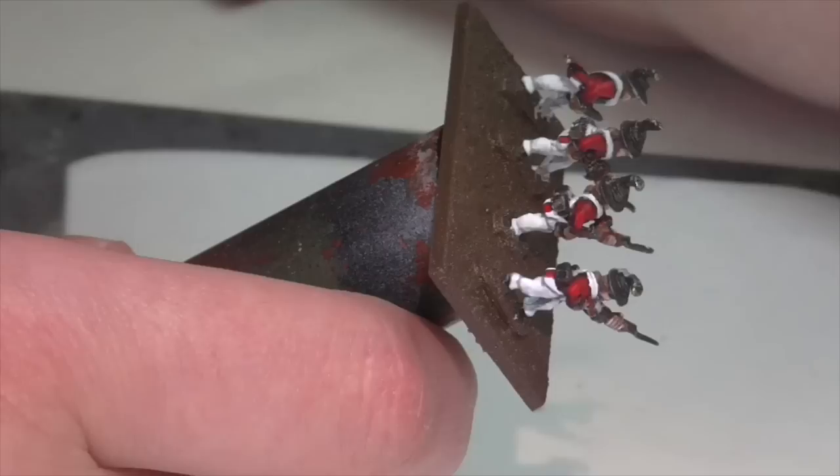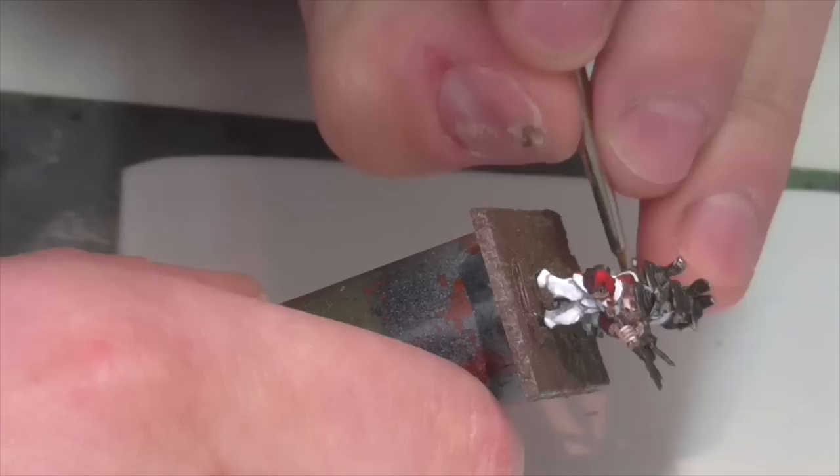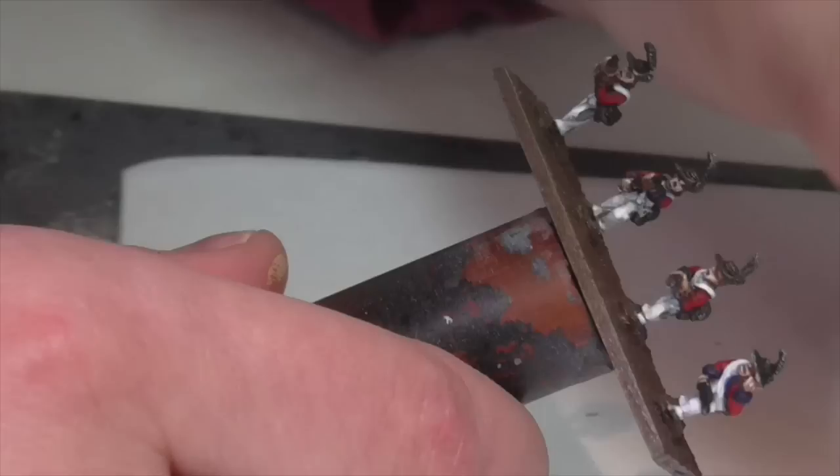Now I'm going to be painting the facings on the uniform. The color you use here depends entirely on whatever regiment you're painting. I don't have any specific requirements, so I decided to go with blue just because it's a color I like and I had it handy. I'm base coating the cuffs, the collar, and the lapels using Dark Prussian Blue. Again, because we've got a lot of things already painted, you need to take your time and be neat so the paint doesn't get on the finished areas of the soldiers' uniforms.